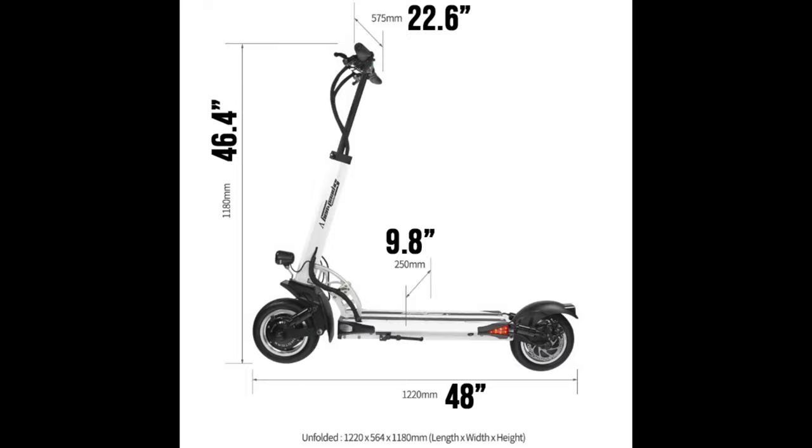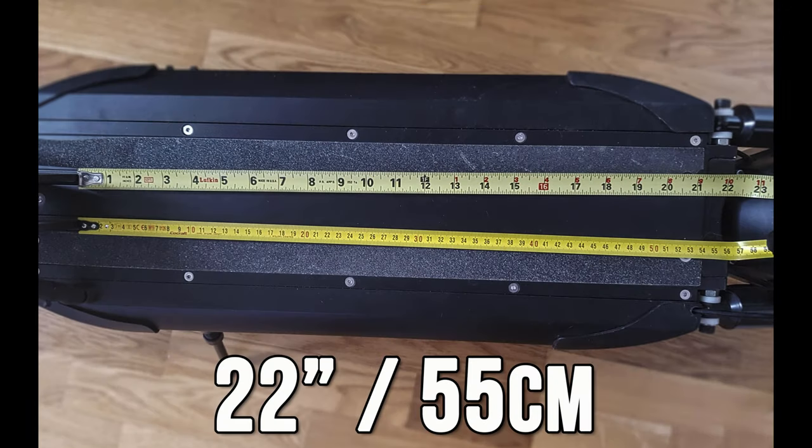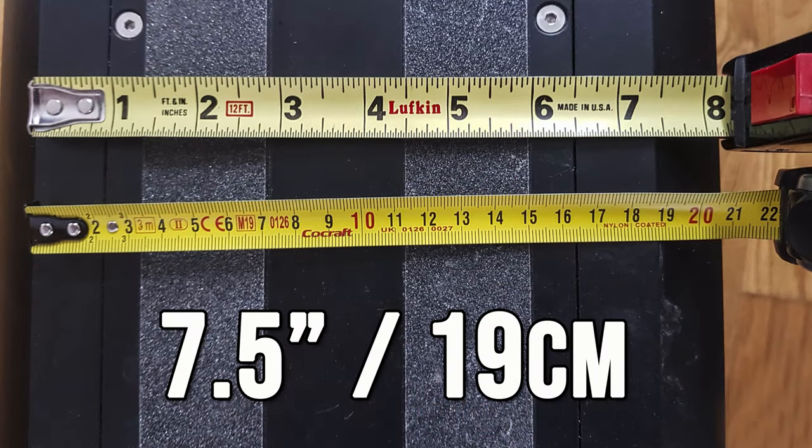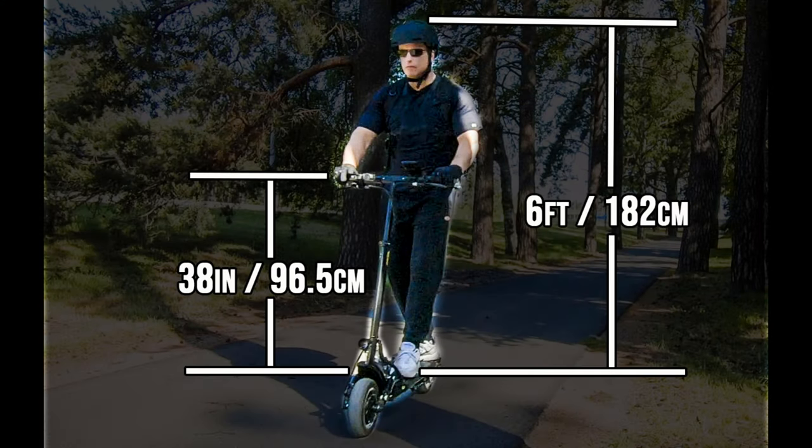Here are the dimensions when unfolded and in the folded position — note it's actually 30 millimeters longer when folded. The deck length is 22 inches or 55 centimeters, giving ample variety of foot placement and helping with comfort on long rides. Deck width is more than ample. The deck to handlebar height is a comfortable 38 inches or 96.5 centimeters. I'm six feet tall and there's a picture of me riding to give you an idea of the riding position.